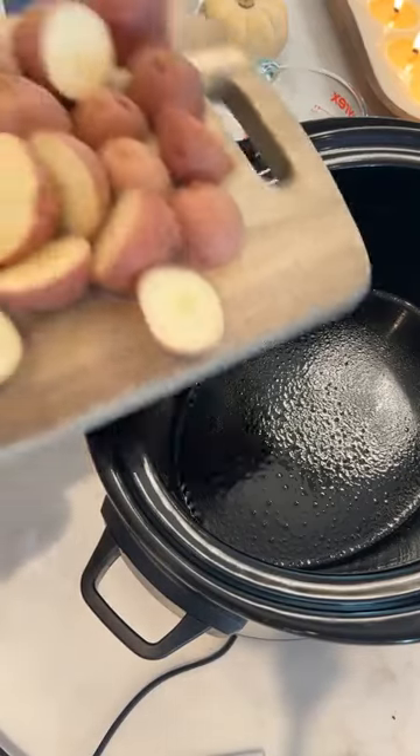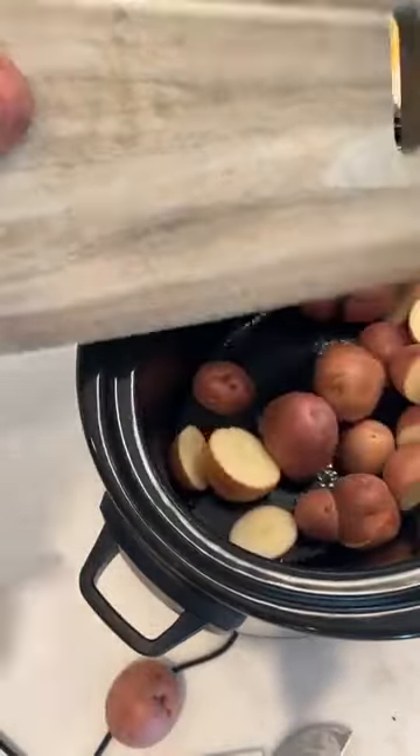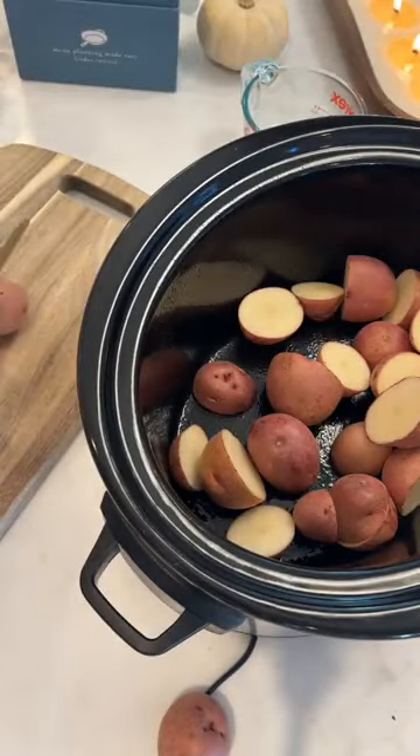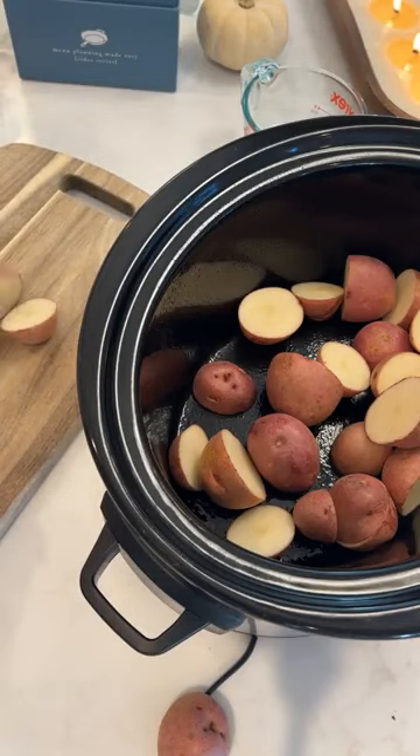If you are looking to make the simplest and easiest crock pot mashed potatoes, this is it. You're going to take a bunch of red potatoes — you can peel them or not, it doesn't matter. I did not peel these because I wanted to be super easy.